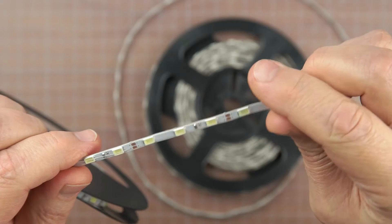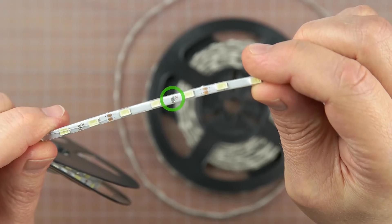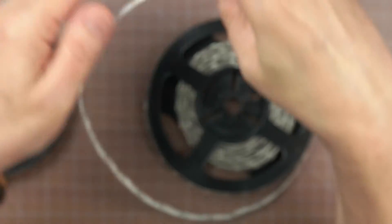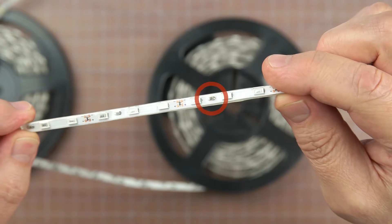That means the orientation of the surface mount resistors is something to watch out for. If the resistors are mounted at a right angle like these, then there's very little risk the solder pads will break. But if they're mounted lengthwise, the added stress can cause the pads to fail almost immediately.